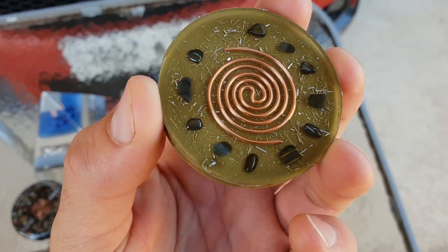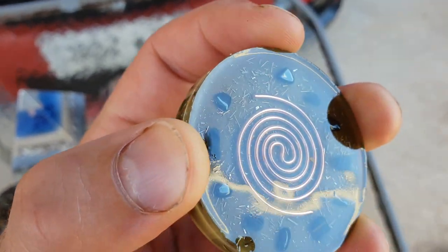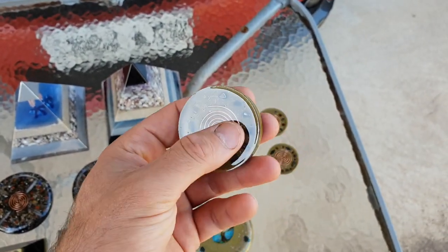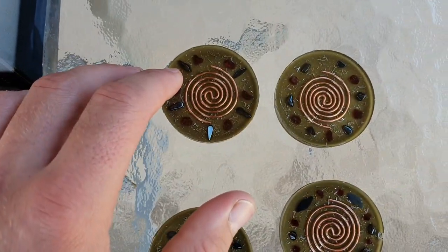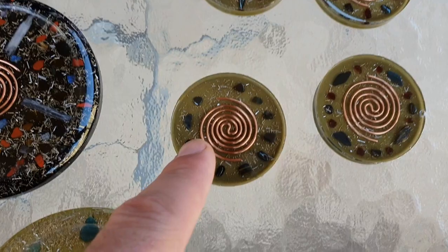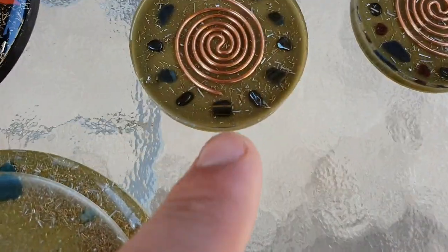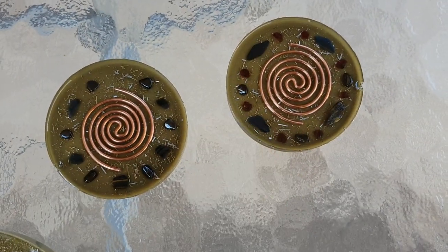These ones here are just fresh out of the mould — they don't have shungite yet, they need to be cleaned up and polished; they've got sharp edges. They're just dense, full of brass powders and various crystals. Some have hematite and garnet, this one's got hematite and falcon's eye — similar to tiger's eye but with a bluey tinge — and this one's got falcon's eye, garnets, and hematite.